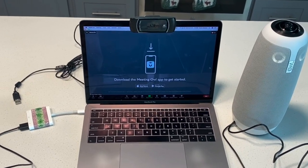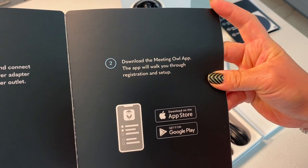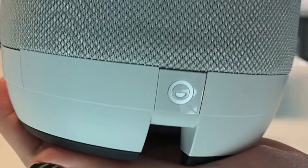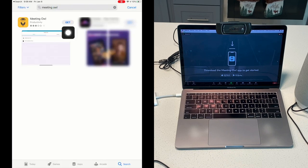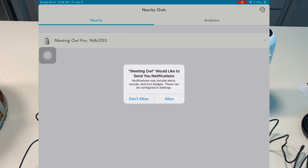Out of the box, my Meeting Owl Pro has not been set up, so I am asked to download the Meeting Owl mobile app. If you prefer to bypass the mobile app, you will want to press the option button for 10 seconds. Using a mobile device, locate the app store and search for Meeting Owl — I will demo on an iPad. Take a moment to install the free app and open it when it is ready. Upon launching the app, you'll be asked if you would like to receive notifications and use Bluetooth. Go ahead and select OK for Bluetooth and allow notifications.